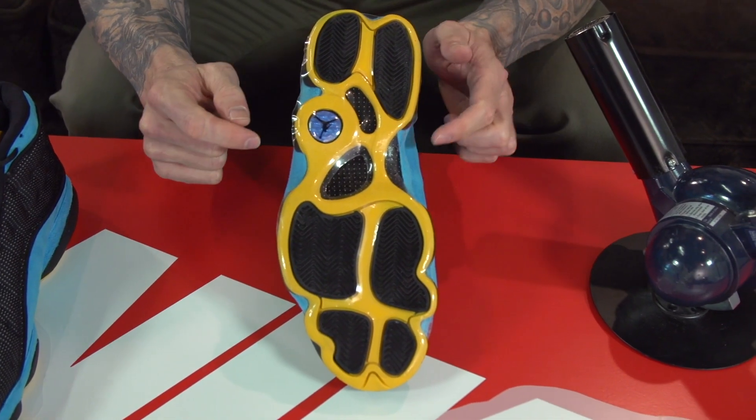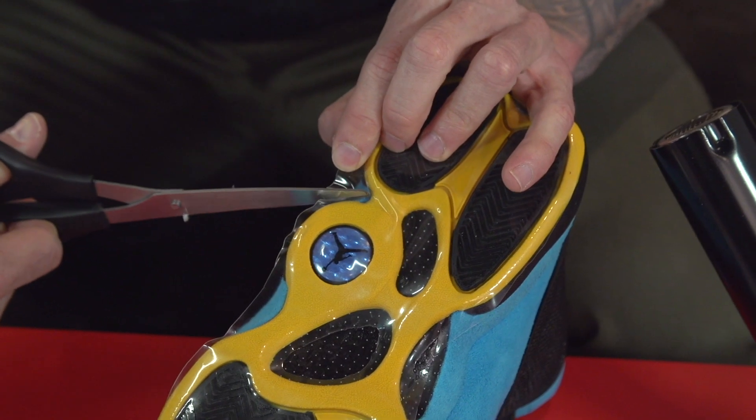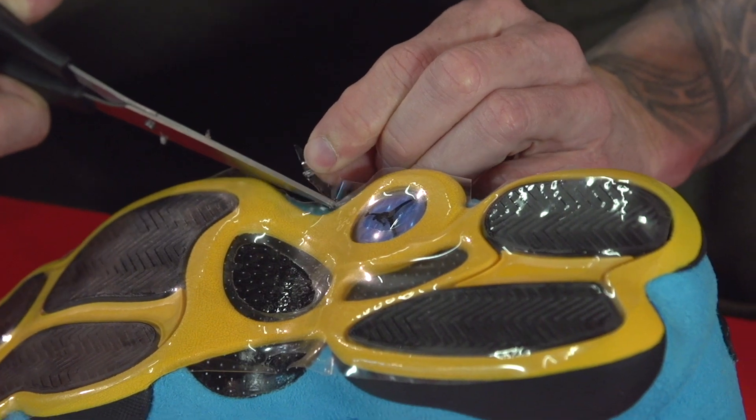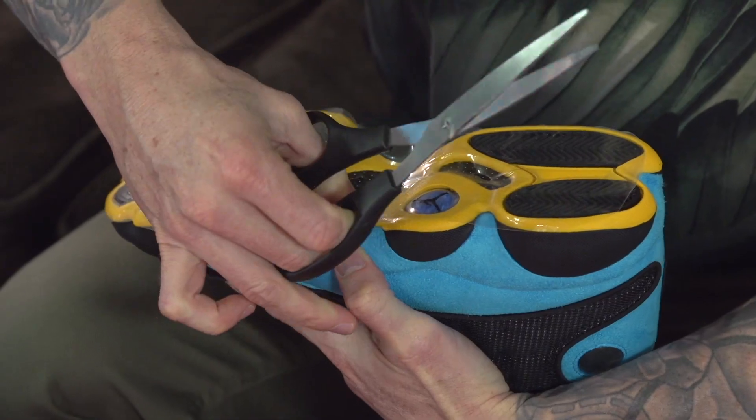For this particular pair of shoes, I'm going to cut with the scissors along this line here just to avoid the sticky shield getting on the suede. We'll do this now before we add any heat.